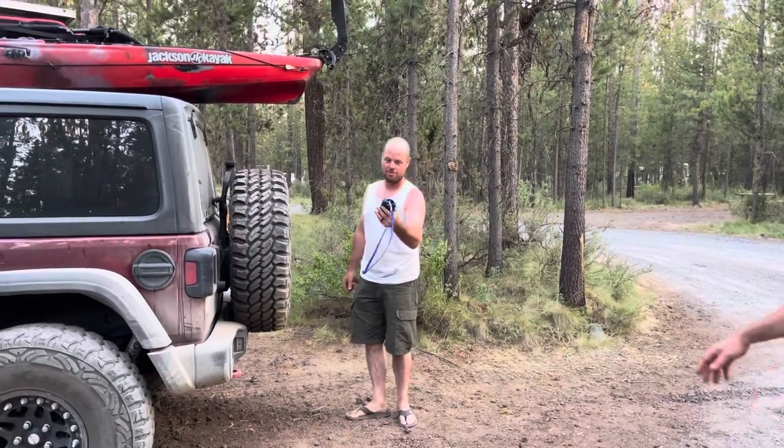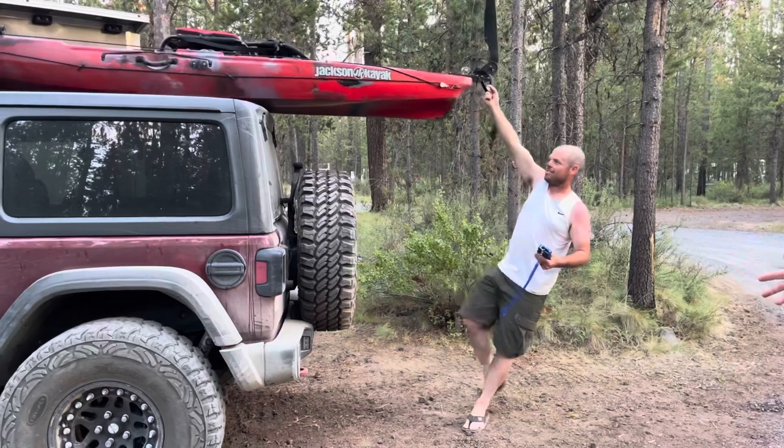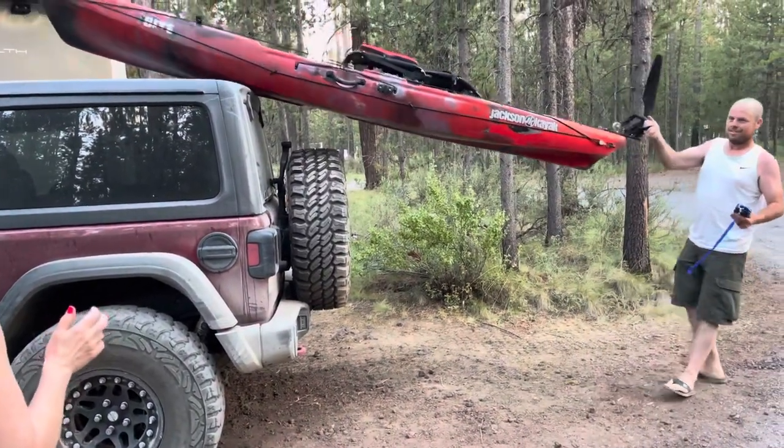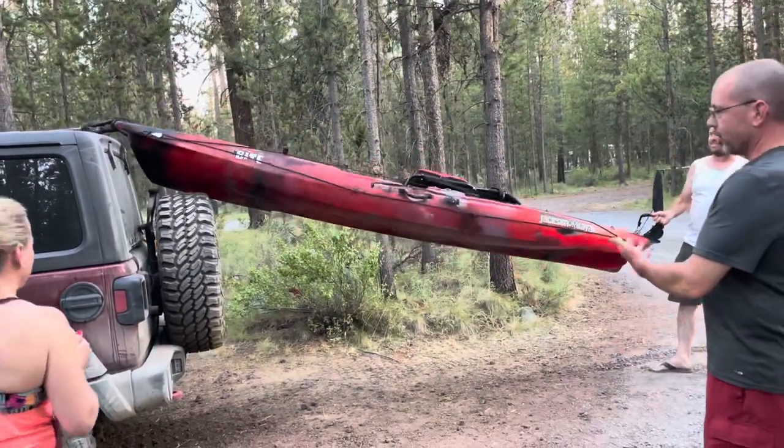All right, using the Giggle Pin Winch — just got to wire it in. If you got a winch and don't give a shit, here's how you do it.